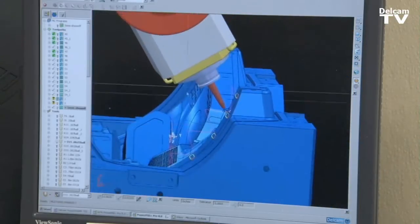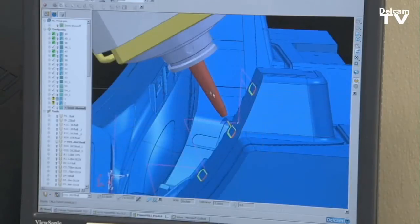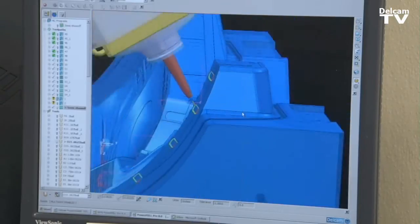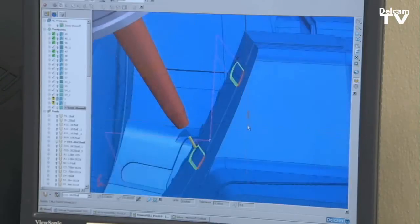And as you can see, the tool is now tipped at an attitude where we can benefit from having a short tool, as opposed to having a super long tool sticking out, which is very important.